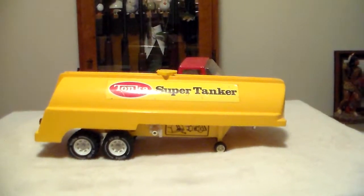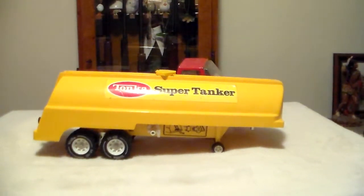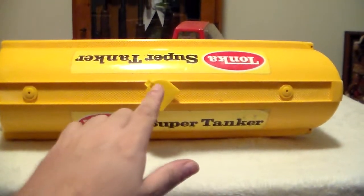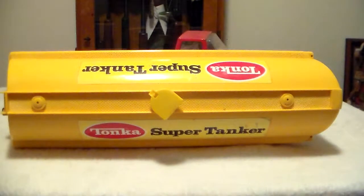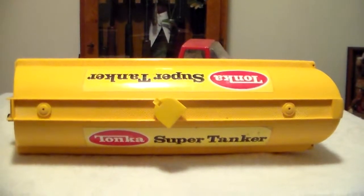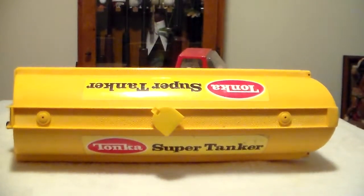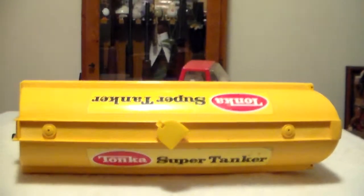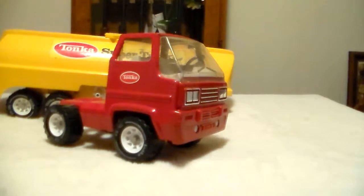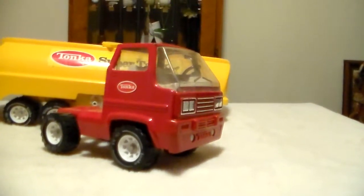The Supertanker decal is intact on both sides with just a little bit of lifting on the corners. There's the top view — right there in the center is where you would fill it up with water, then close it back. It has air holes so that when you'd pull the truck around with water in it, it would let the air out. Here's the cab — it's just a standard red cab and this thing is in really good shape.